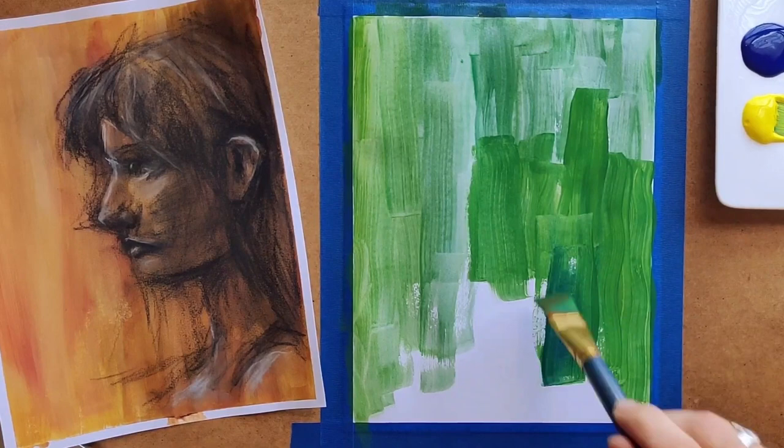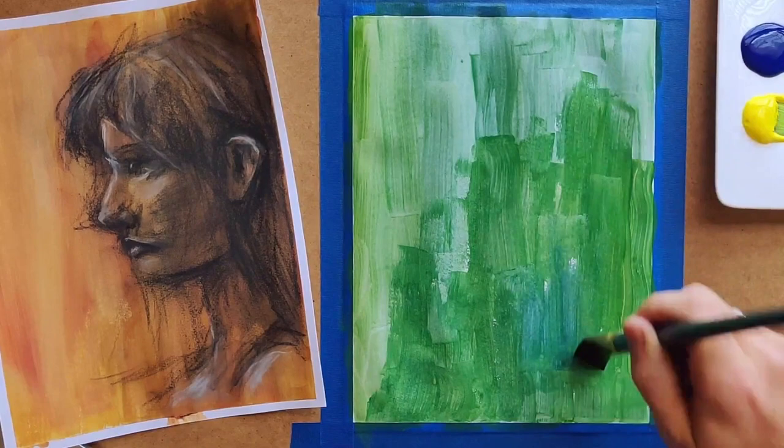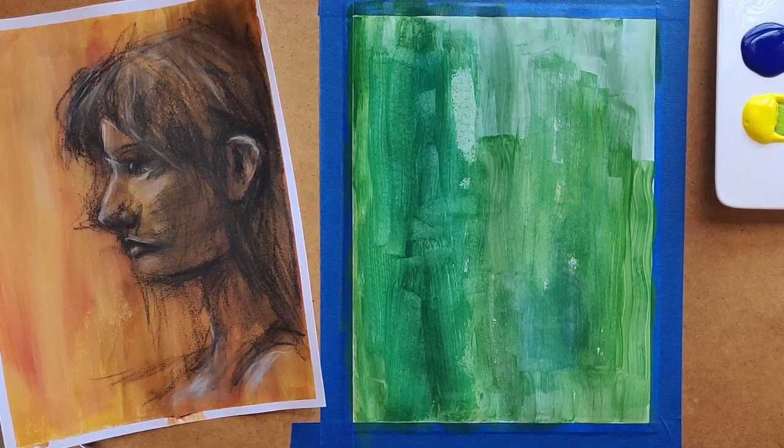This is just some acrylic paint that I picked up at Walmart — super cheap, doesn't really cost a lot. It's an easy way to add color to a picture, and as you can see, the type of painting I'm doing here is very loose. I'm not even mixing the colors very well, just because I kind of want some of that blue to come through with the yellow.